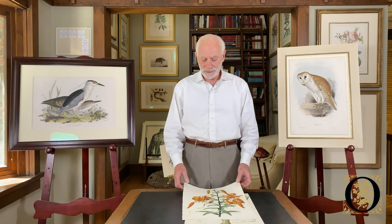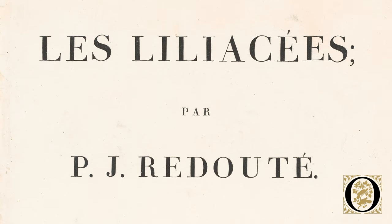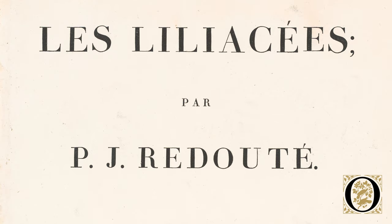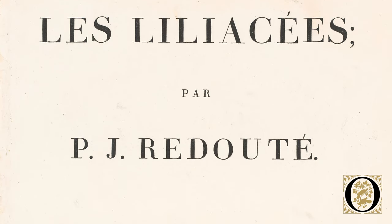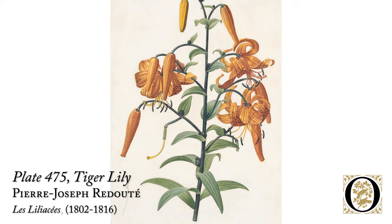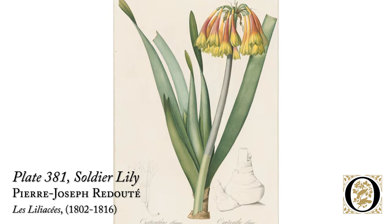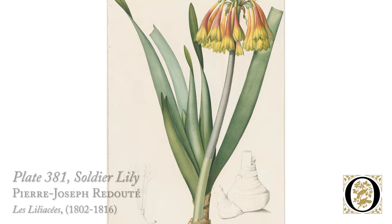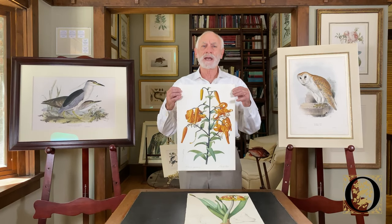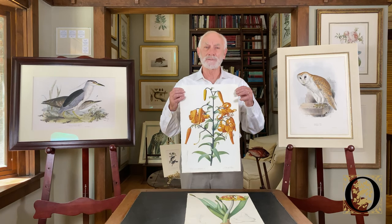We're going to look at two stipple engravings from his first series called Les Liliacées, published between 1802 and 1817. These are stipple engravings printed à la poupée. Redouté is credited not with the invention of stipple engraving, but with actually perfecting the technique and applying it to his flower prints.